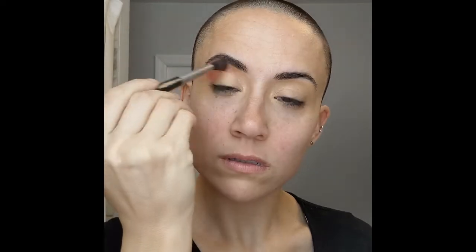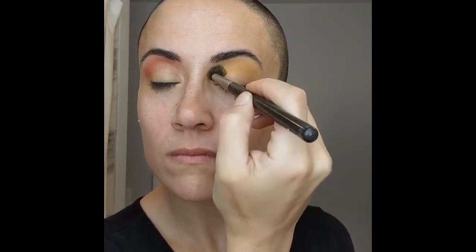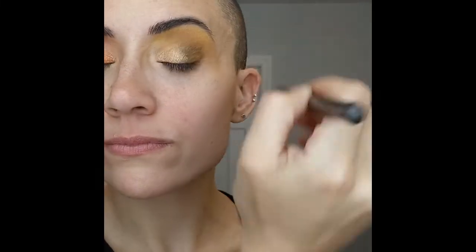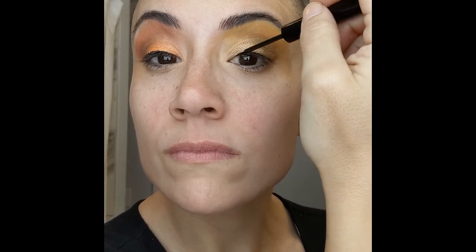On one side we're going to start off with the usual concealer and beauty blender. Then we're going to go over that concealer — one side is going to be a matte orange color, and we're just going to blend that out on top. The other side we're going to do a matte yellow color. I didn't record a lot of this, so I didn't capture that on the yellow side I put on a gold yellow shimmer and on the orange side I put on an orange shimmer.